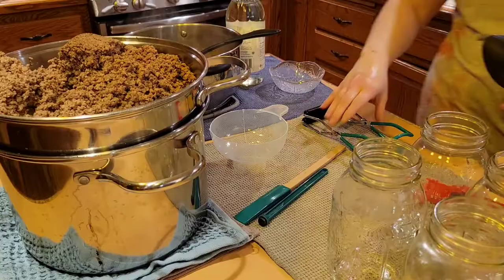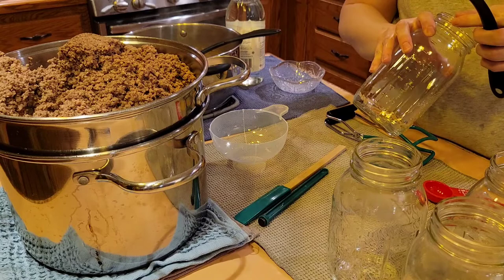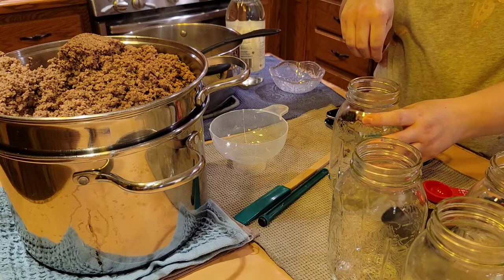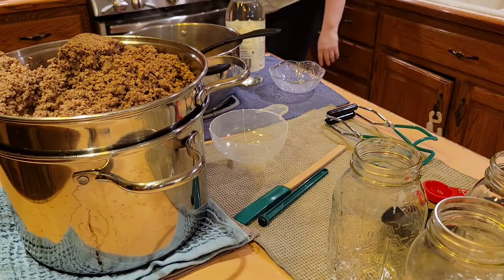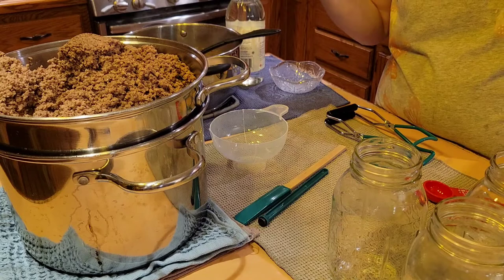Now, with new guidelines, it isn't necessary to sanitize your jars if your processing time is going to be over 10 minutes. However, there are three different ways to sanitize your jars. You can either put them in the microwave after you have cleaned them and they still have some water in there — you do that for one minute. Another way is in the oven at 275°F for 20 minutes. And the other way is to completely submerge them into your canner prior to canning and boil them for 10 minutes. Otherwise, according to new USDA guidelines, if the processing time is over 10 minutes, go ahead and just start canning everything up.